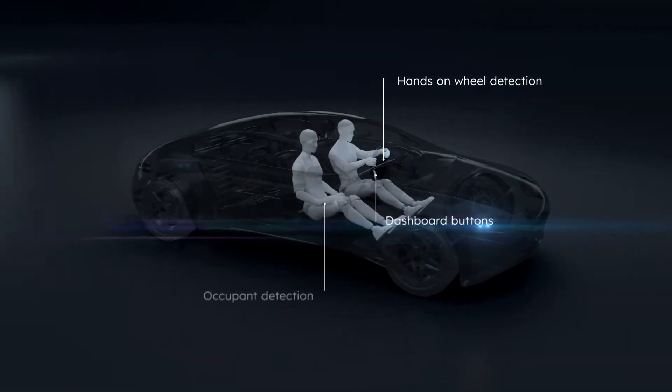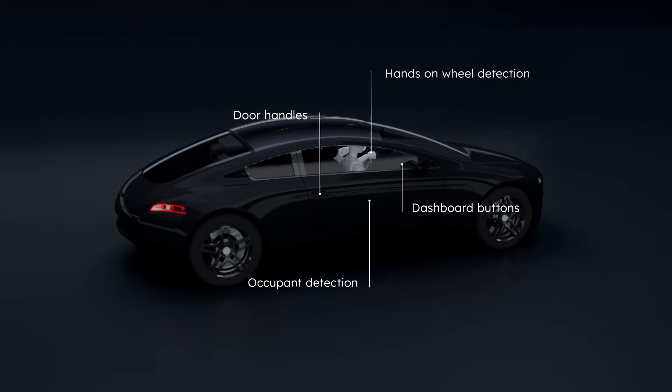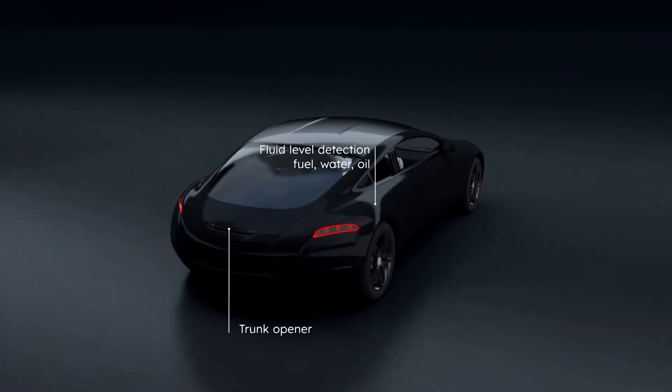AMS OSRAM capacitive sensors can be used in various applications in the automotive sector to detect human presence or interaction. They can also be used for other types of measurements, such as fluid levels.